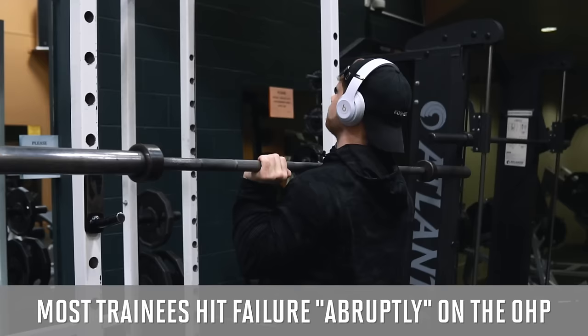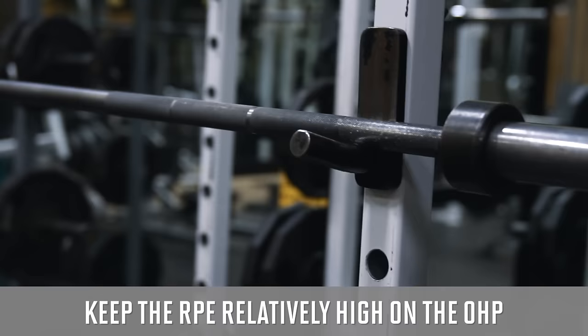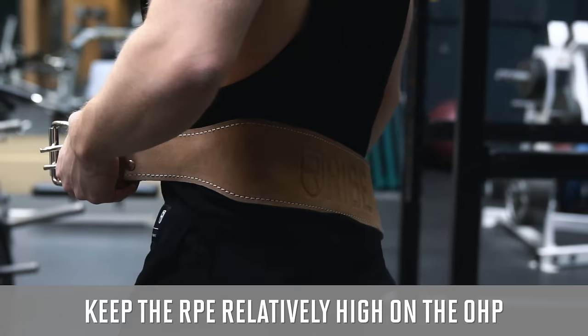From there we're going to jump into the barbell overhead press for two sets of four reps. Something I've always found with the overhead press is that people tend to hit failure quite suddenly — you can be doing six or seven reps fairly easily and then out of nowhere you just can't get that eighth rep up. So I think it actually makes sense to keep the RPE quite high on the overhead press, since leaving even two or three reps in the tank won't actually feel that challenging at all.